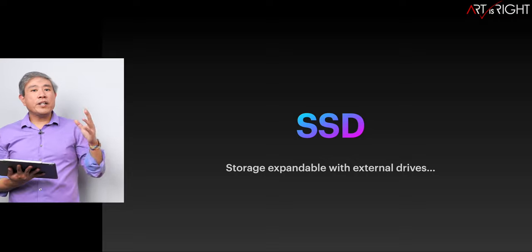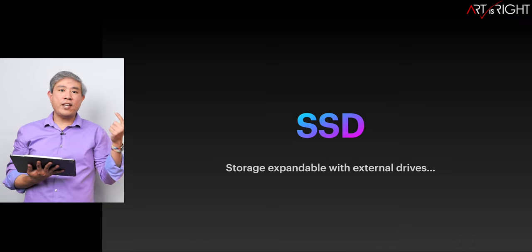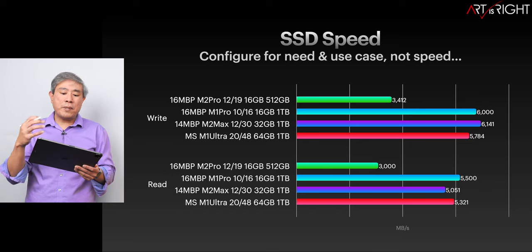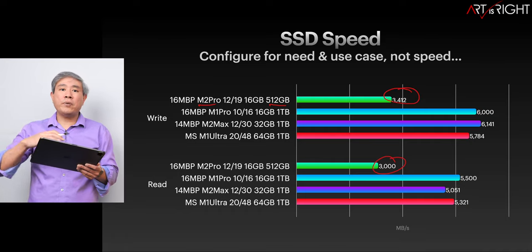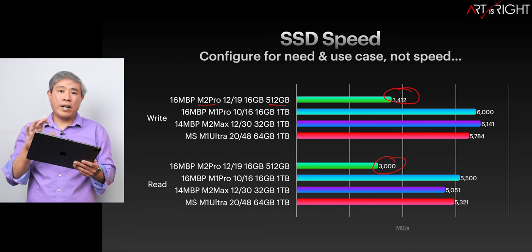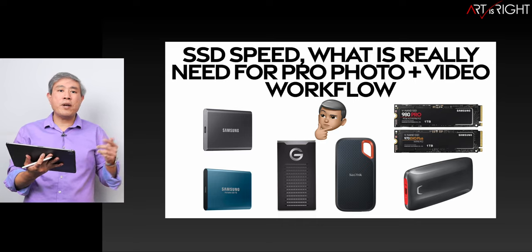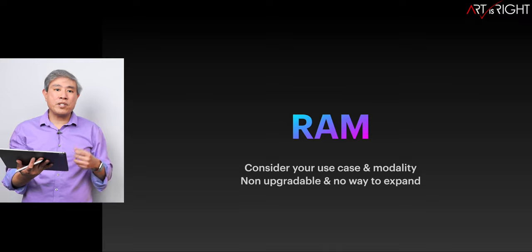Let's talk about SSD. This is one component you can always expand with an external storage device — hard drive, SSD, NAS, or DAS. Think about what you're going to use and your future needs. Don't worry about speed so much, because even though the M2 Pro with the 512GB version runs at half the speed of the 1TB, I'll show you in various tests that most of the time — in all my tests except one — this doesn't really come into play in terms of how the machine performs.